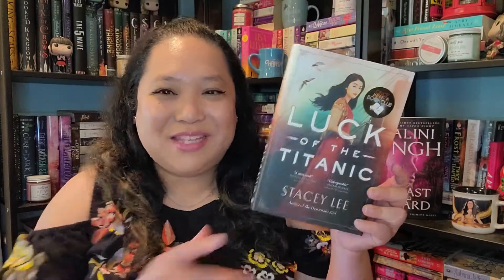The book that we have is Luck of the Titanic by Stacey Lee. I'm pretty excited to read this book — I had it on my TBR as I mentioned — but let's read the blurb.